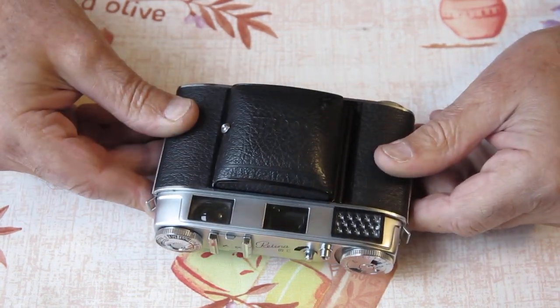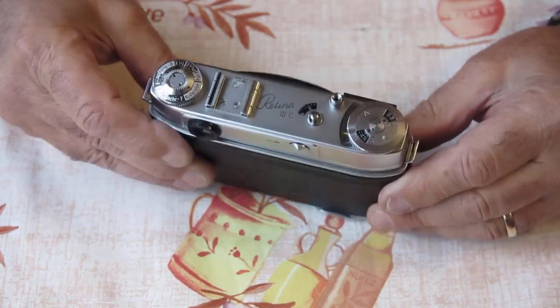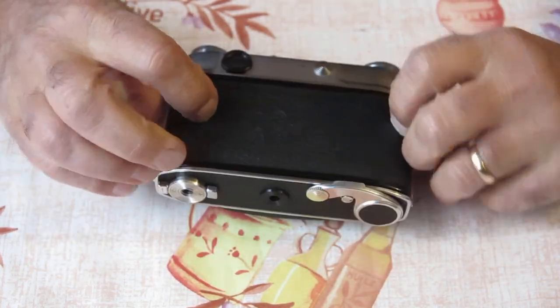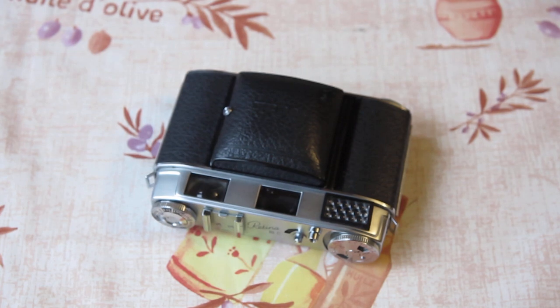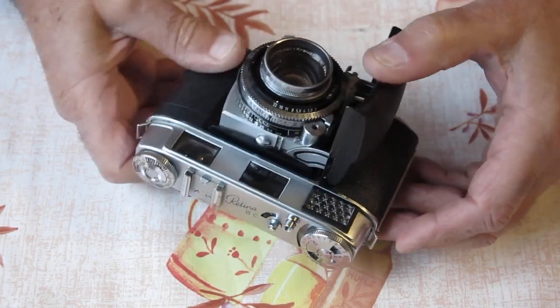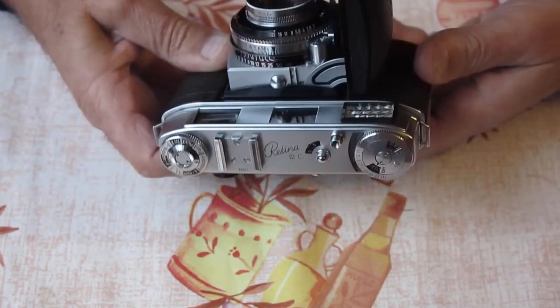Today's camera is a Retina 3C — that's Retina 3, big uppercase C. This camera looks nice and tidy, but it's got problems, and its number one problem — well, it's got lots of problems — and they all stem mostly from the same source: this one went for a swim. It was dropped in a river, I believe. I'm just going to check it over and see exactly what's good and what's bad with this one.